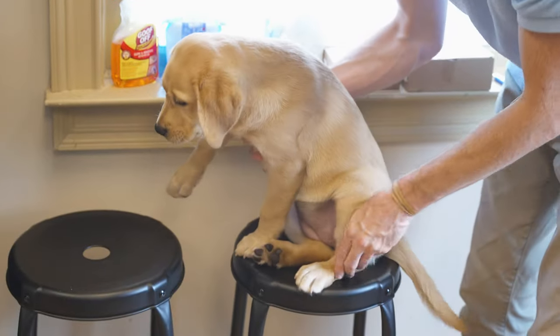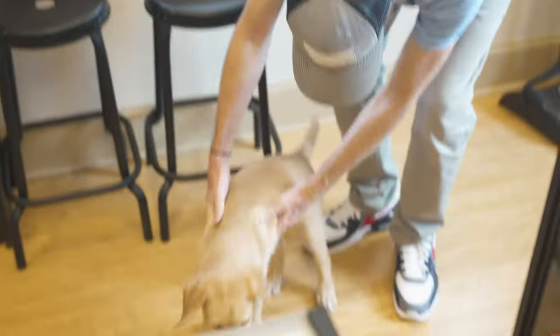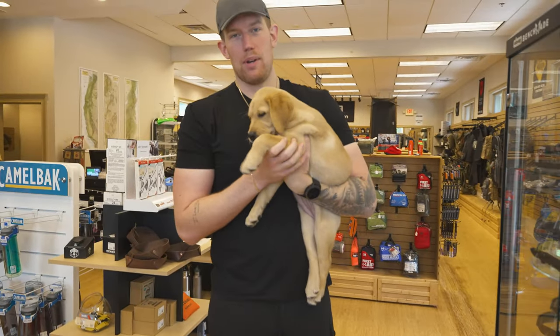This is the shop mascot, by the way. This is Finley. Hey, what are you doing? Come here.